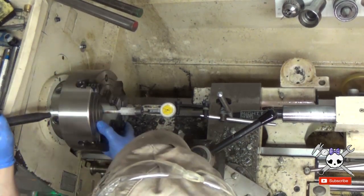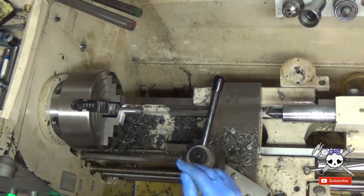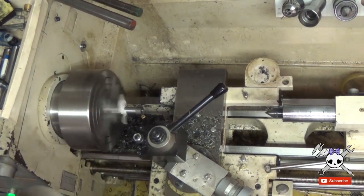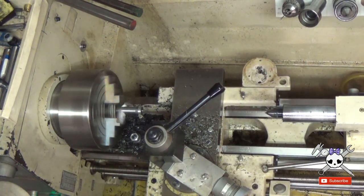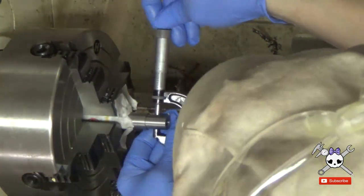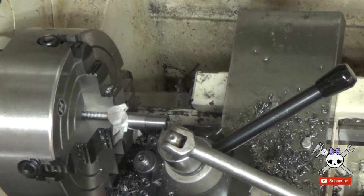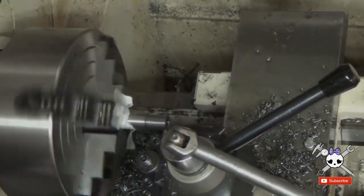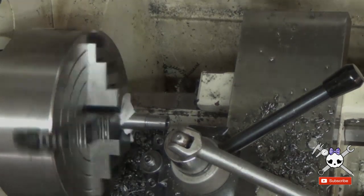A four-jaw chuck is installed, then the barrel is flipped over and the bore is indicated in. The barrel is then turned to size and threaded.